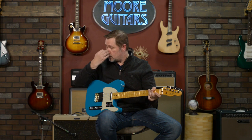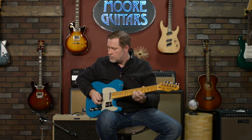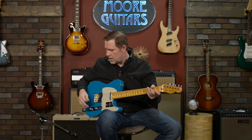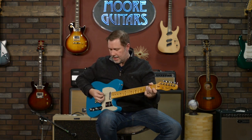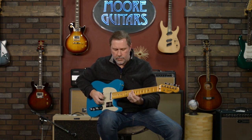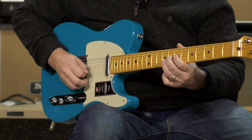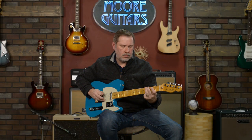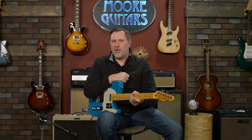Let's go to the middle position in standard Tele wiring — that's pretty much what they sound like in the middle position. Now we'll throw on series — definitely a lot beefier. Actually, I like that a lot. I may have to put that on one of my Teles; that's pretty cool.